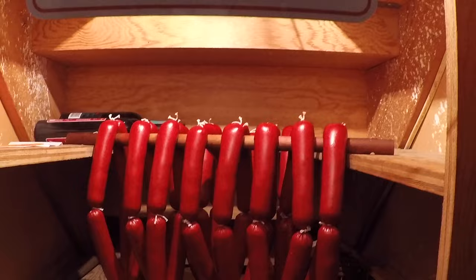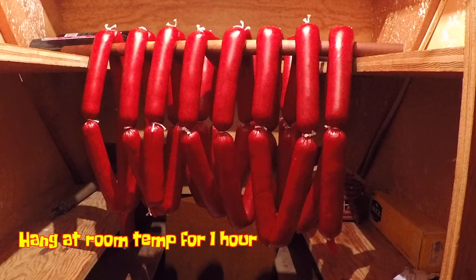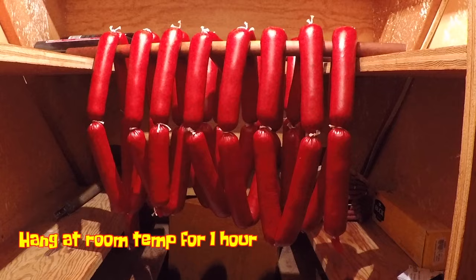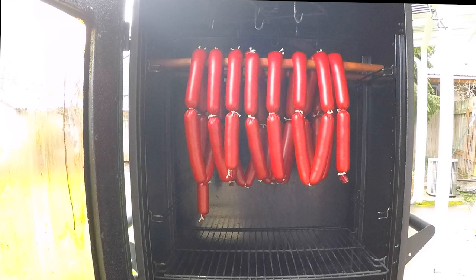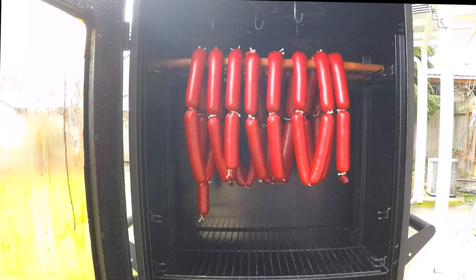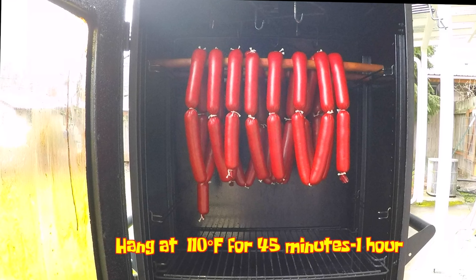Now it's time for a short room temperature hang here in the sausage closet. I've got a little fan going and we're going to leave them in here for about an hour. What we're trying to do is get the outside of the casing nice and dry and also let the meat and the casing really get to know each other and form a tight bond. Into the smoker — this is a very, very low smoker to start, about 110 degrees Fahrenheit, with no smoke going yet and no water in the water pan. I'm just going to dry the casings out a little bit more. Since these casings are pretty dry already, I'm probably only going to give them around 45 minutes at this temperature and then I'll get the smoke going.